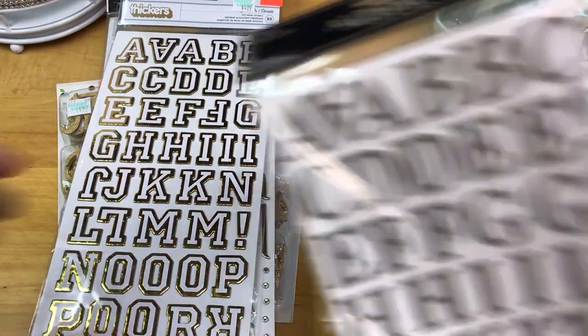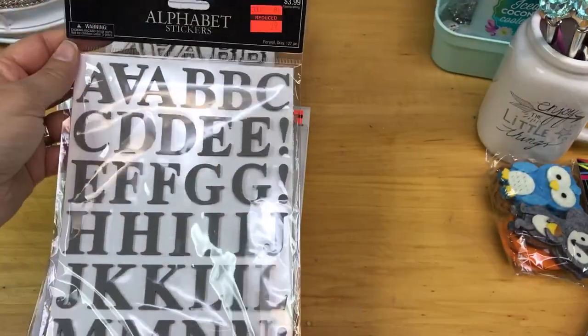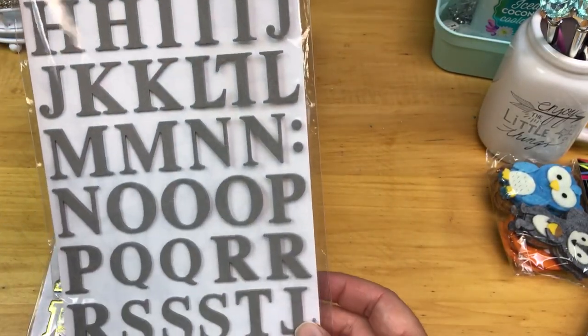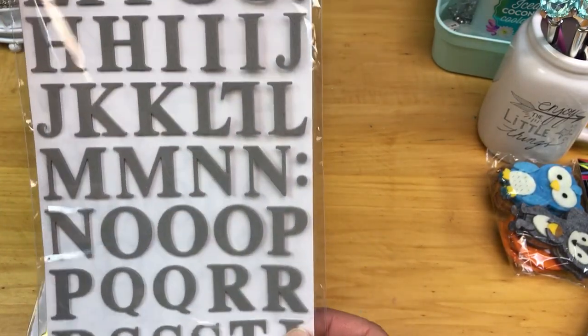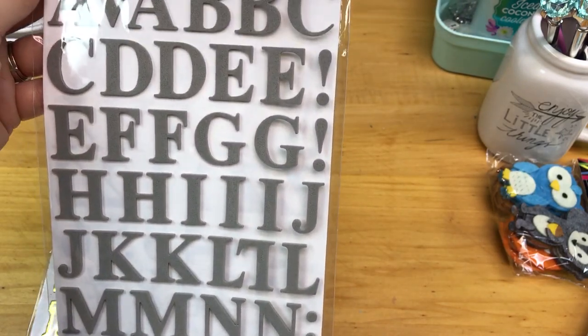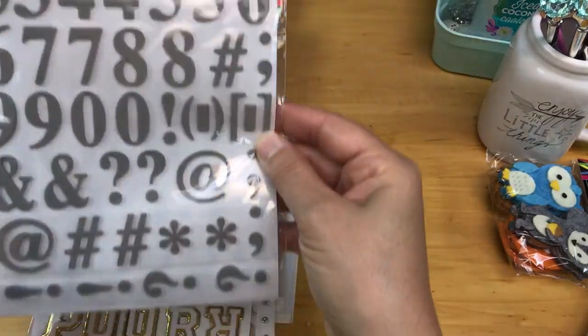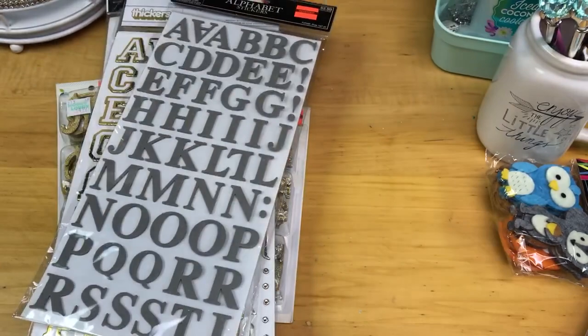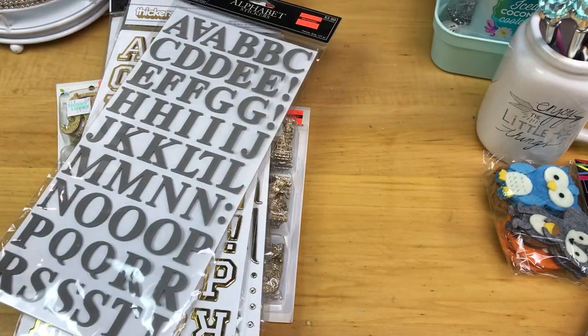The last alpha sheet I got was on sale for $0.99. I do use a lot of gray. I think these might be foam — they feel a little foam. They also have the Numerix, so I thought that was great for $0.99. I could not leave that behind.